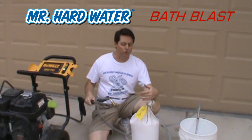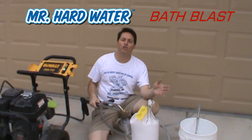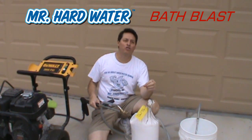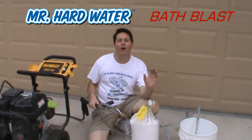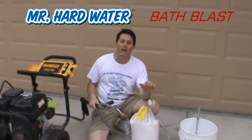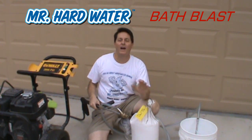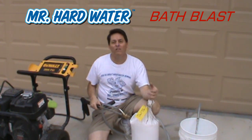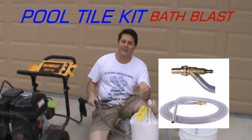The reason we're going to use our pool tile blast cleaning kit is because there's so much rust, there's so much soap scum buildup, and there's so much staining on the porcelain tub as well as on the tile and in the grout that it's almost going to be impossible to really scrub all this out by hand. So instead we're just going to use our pool tile blast cleaning kit.